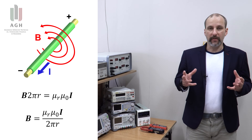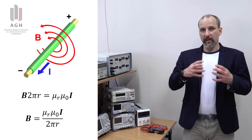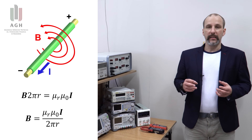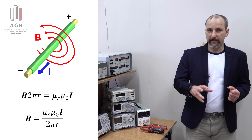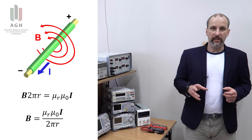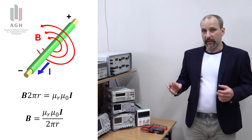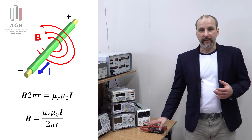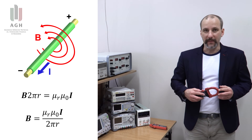To zjawisko - fakt, że mamy do czynienia z polem magnetycznym wokół przewodników z prądem - jest wykorzystywane w dziesiątkach różnych urządzeń elektrycznych. Od transformatorów po różnego rodzaju czujniki indukcyjne, Halla, i właśnie jest to zjawisko również podstawą działania naszych przyrządów cęgowych.